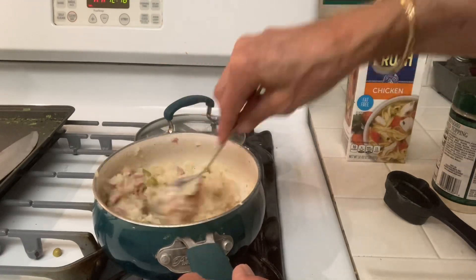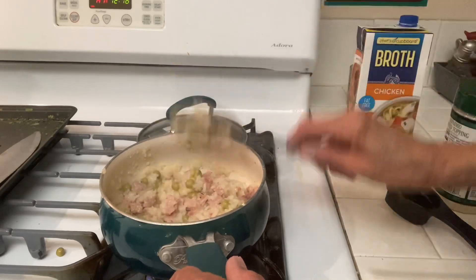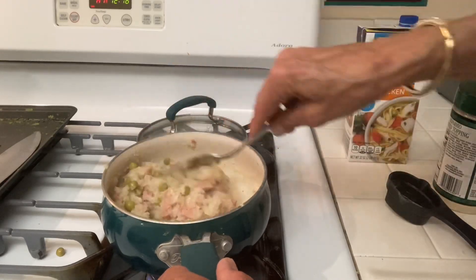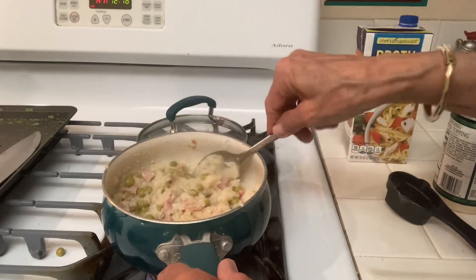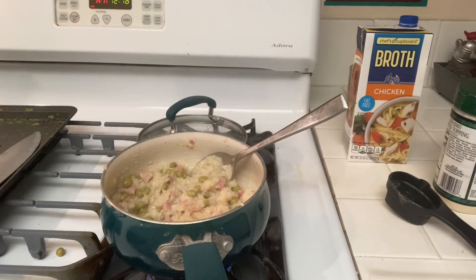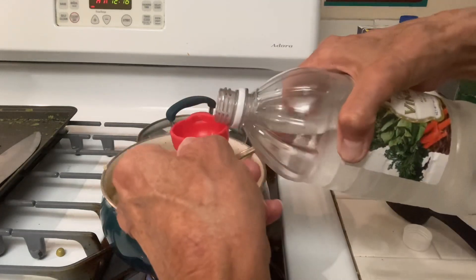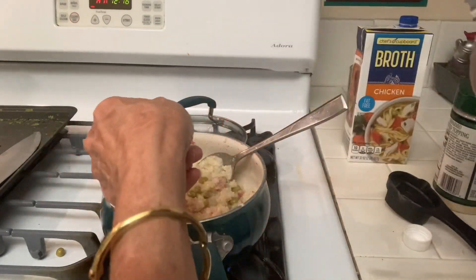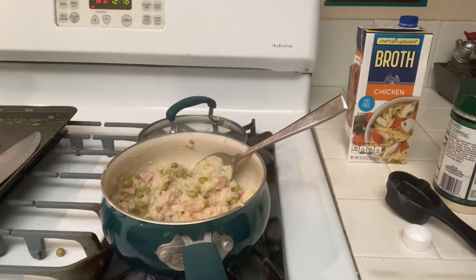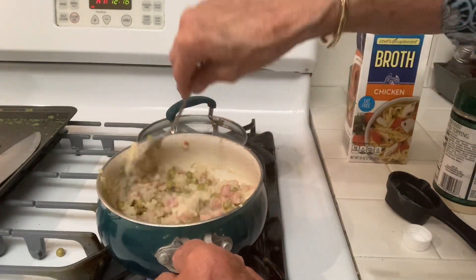Oh, this looks good! I've never made this. I wasn't going to make spaghetti or lasagna — I wanted to save this for a casserole night or a rice night, but I got too excited. It also calls for one tablespoon of white vinegar, so I'll add about that — a small tablespoon since this isn't exactly a whole recipe. Oh, this looks good!